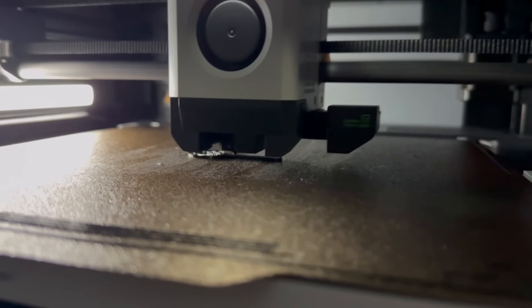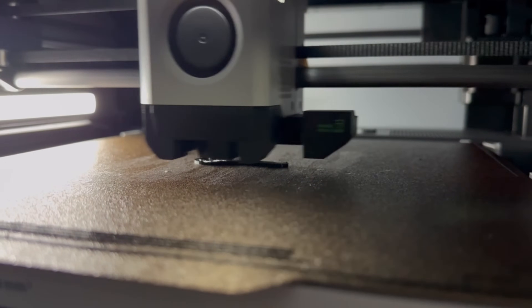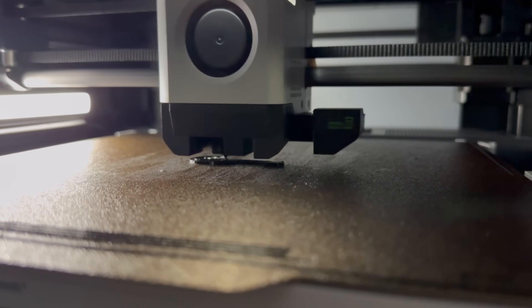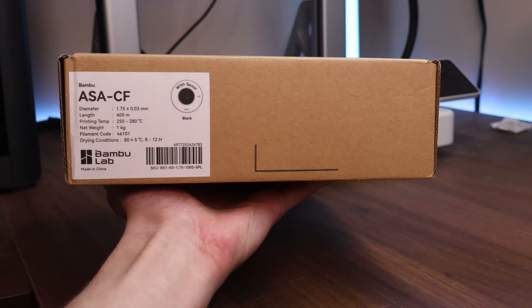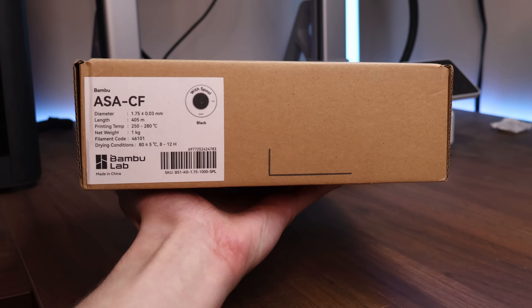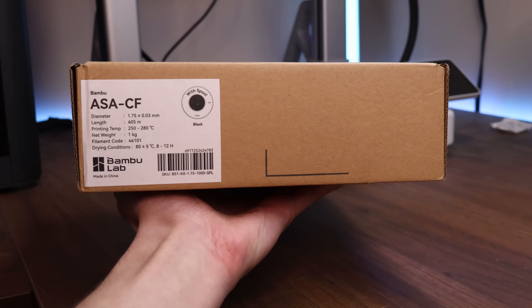I've been sticking to PLA for the past seven years. Even with an enclosure and well-ventilated area, sometimes when I'm printing ABS I still get a headache, and I just don't find it worth it — I can print the same thing in PLA. If I did need to print a ton of stuff outdoors, I'd probably turn to ASA, which is a great filament — fairly cheap, easy to print — but you also need an enclosure and those same stinky fumes are produced.